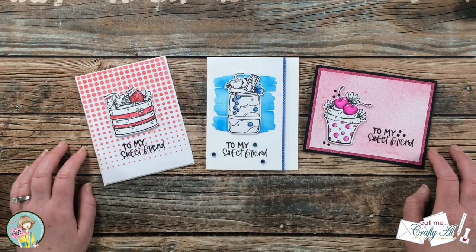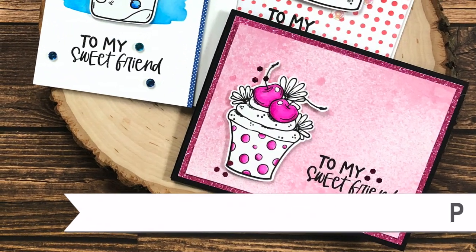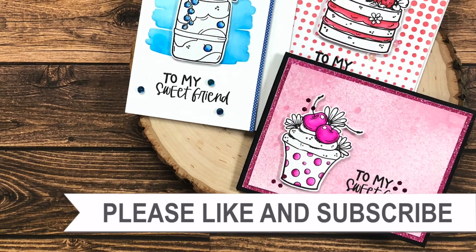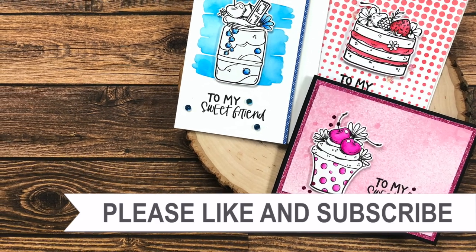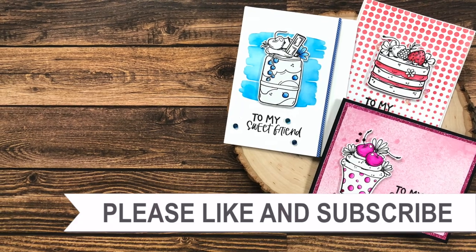Until my next video, I hope you're all having a crafty day — bye bye! Thank you so much for taking the time to watch all the way to the end of the video. I hope you'll consider clicking on one of the videos or playlists I have linked above, and if you're interested in any of the products or tools I used in today's video, I do have some links in the description box.